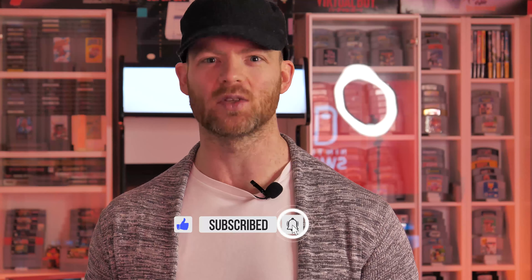I know a lot of you are gonna get some retro games in your stocking this year. Hopefully you've been nice and Santa gives you cartridges that look great. However, if you've been naughty, Santa might give you a cartridge like this. Lucky for you, I don't care if you've been naughty or nice — I'm gonna teach you how to clean up these cartridges.